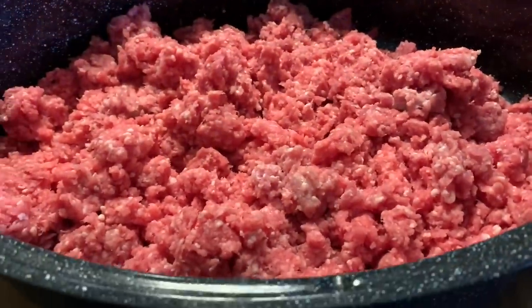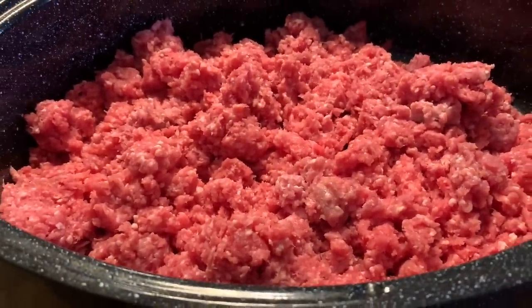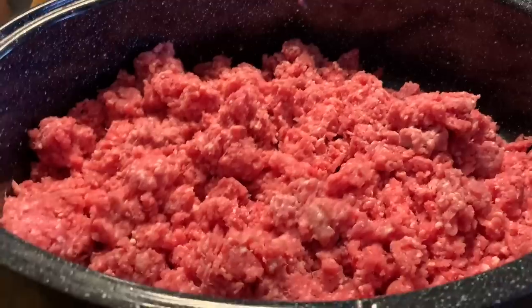We're using four pounds of ground beef. I'm going to put this in this pan right here, and we'll be ready to start mixing. I've got four pounds of ground beef in here. We're fixing to put the bell pepper in — I've got to chop it up.